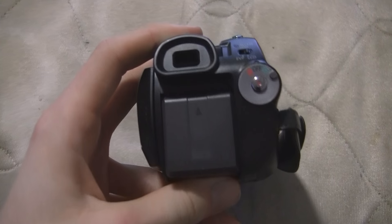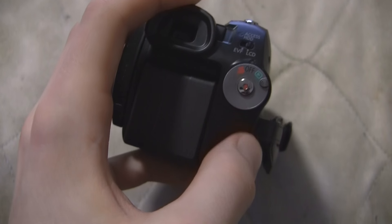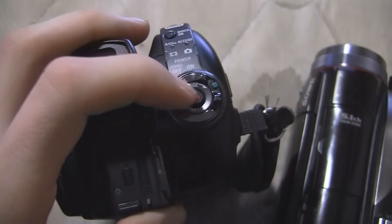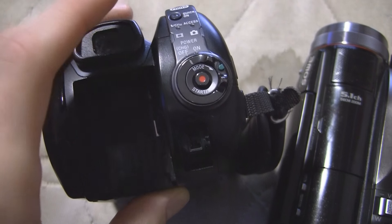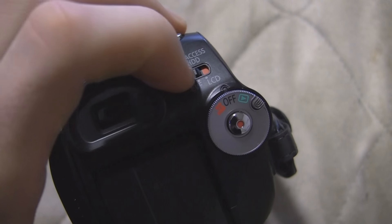On the back here, you've got battery, obviously, mode switch, and a circular record button. The only other camcorder that I've seen that on is Sony's 2008 model hard drive camcorders, which have the circular record button and a mode switch back there — although this one switches between pictures and videos instead of playback and recording. Also, interestingly enough, there's a switch to go between the viewfinder and the LCD.